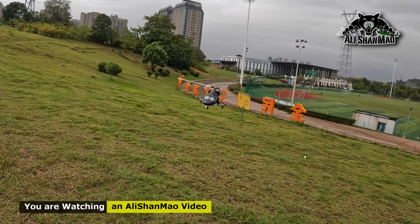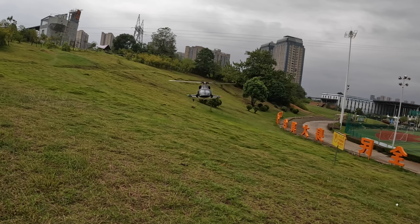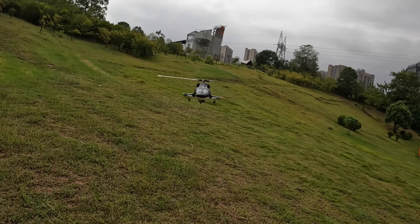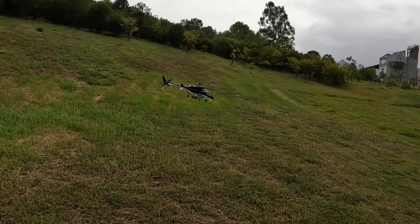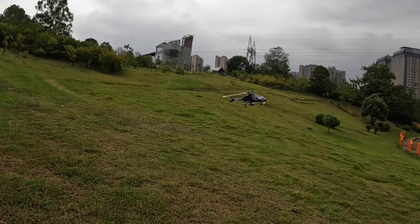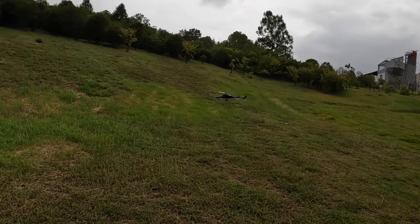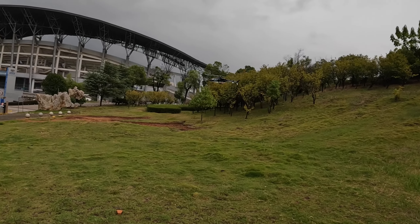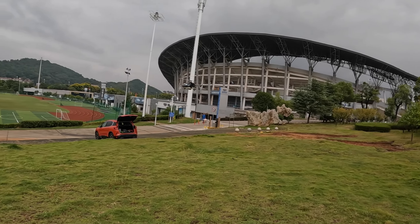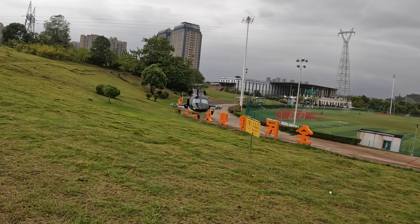This is one helicopter that you will never get bored of flying. Even people say flying scale gets boring over time, but this is one helicopter you just want to grab a cup of coffee, a drink, grab yourself a seat on the field, sit down and fly and enjoy this legend in the air.